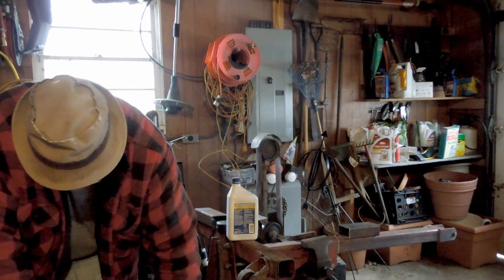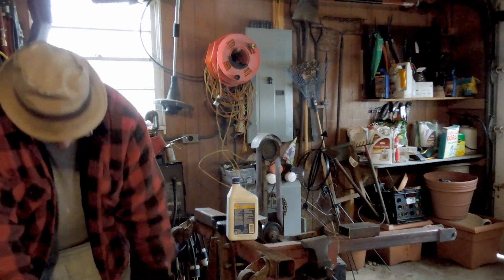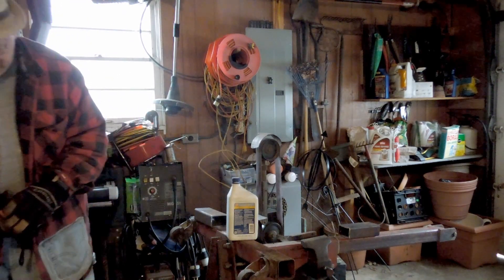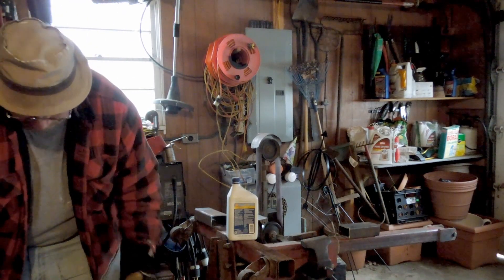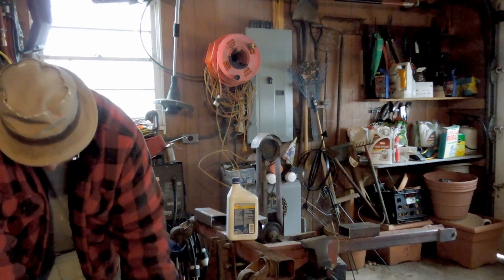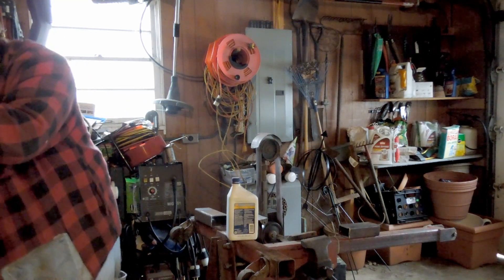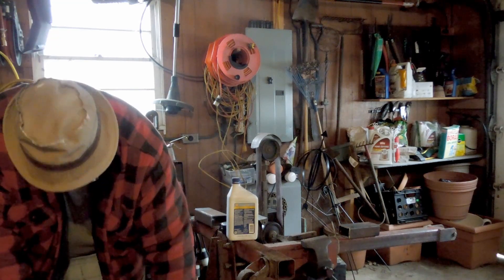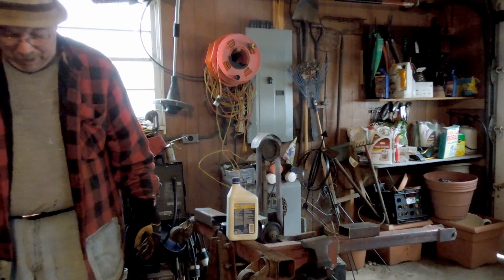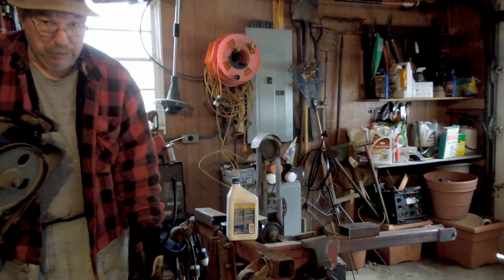I still need to fix the things that are wrong with this because it is a far cry from what I expect out of a piece of equipment. But considering what I paid for it and the fact that the guy who gave it to me said it wasn't worth a whole heck of a lot, I'm really pleased with it. Because I did a whole lot of cutting on steel today, and I didn't burn myself, I didn't set anything on fire, and I didn't have to work very hard. I'm not sweating at all.